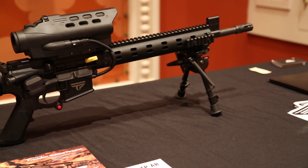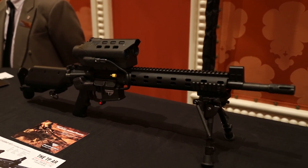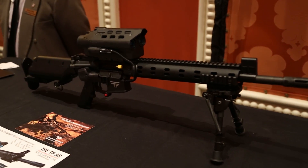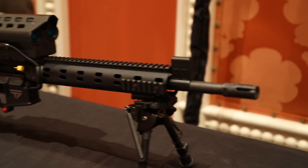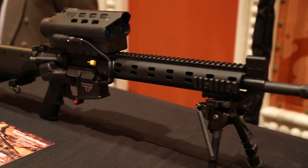These smart rifles are manufactured by TrackingPoint, and as they say, you can be an elite long-range marksman in minutes and can also more quickly and effectively take multiple shots at varying ranges. The system virtually eliminates shooter error in aim, trigger pull, environmental inputs, and range miscalculation.